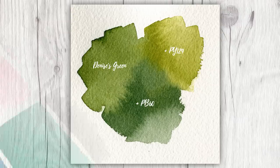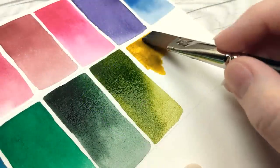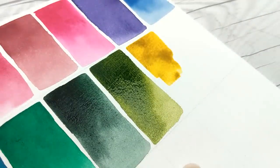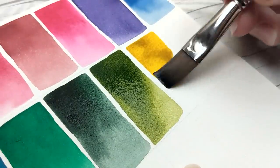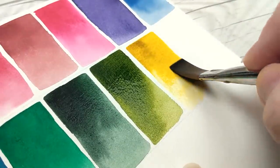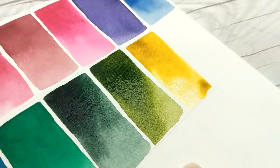This color is a convenient screen made from PY129 and PB60. Both of these colors exist on the palette already, but being a convenient green in the true sense of the word, I am thrilled to include it so that it can easily be used on its own, straight from the pan, in mixes with other colors, or even be adjusted with its base colors to lean the hue in one direction or the other. We do now have the PY129 that I just mentioned, which functions as a very yellow-green or even a very cool yellow for mixing purposes.